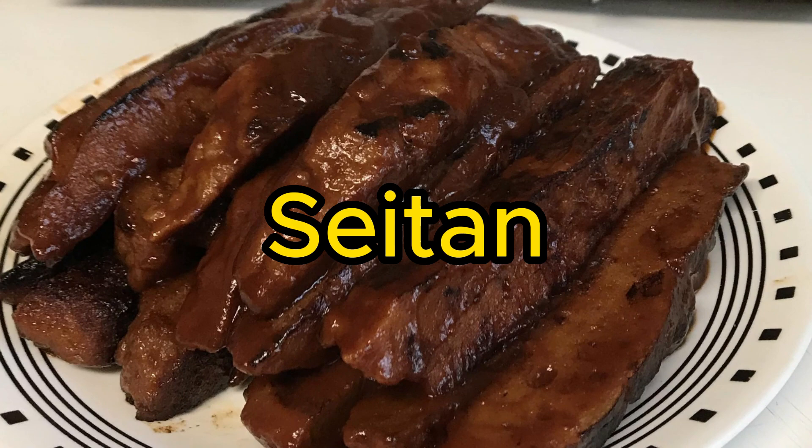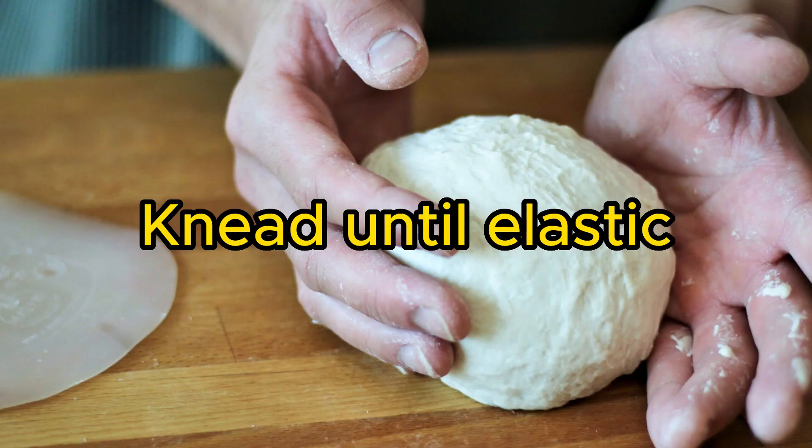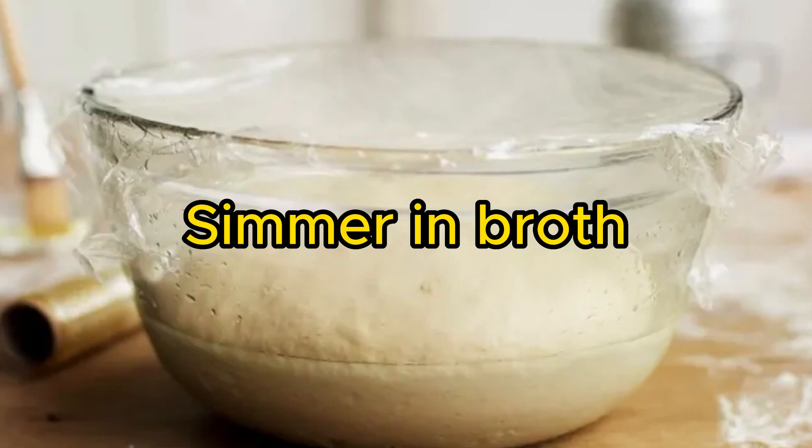Number 4: Seitan — a meaty vegan protein made from wheat gluten. Mix wheat gluten with spices and liquid, knead until elastic, then simmer in broth for an hour.